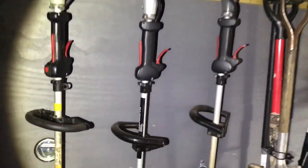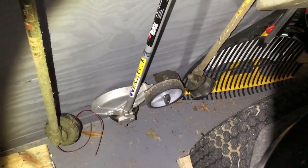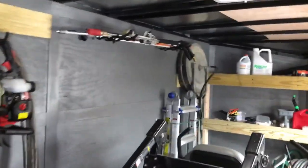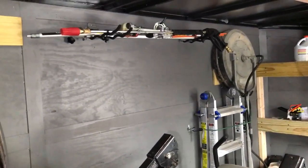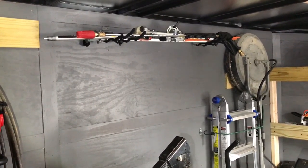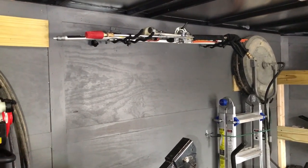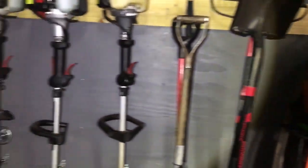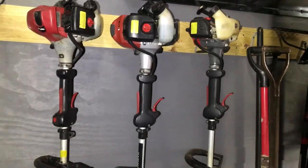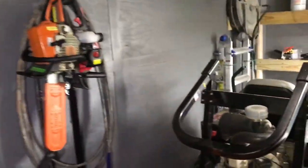This year I also have a Red Max multi-tool — here's the number on it. I currently have the stick edger on it. Over here I have a four-foot extension, the hedge trimmers, and the pull saw. It's been pretty good, that machine.